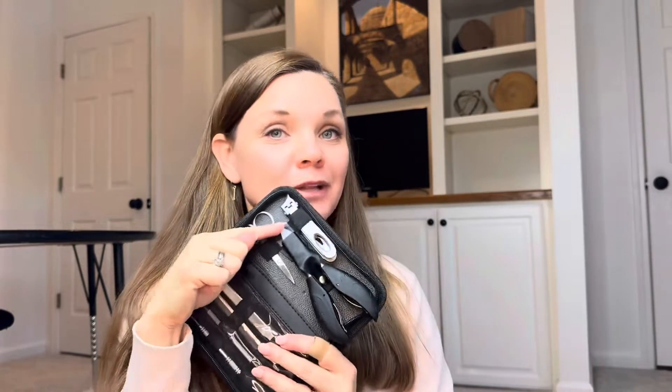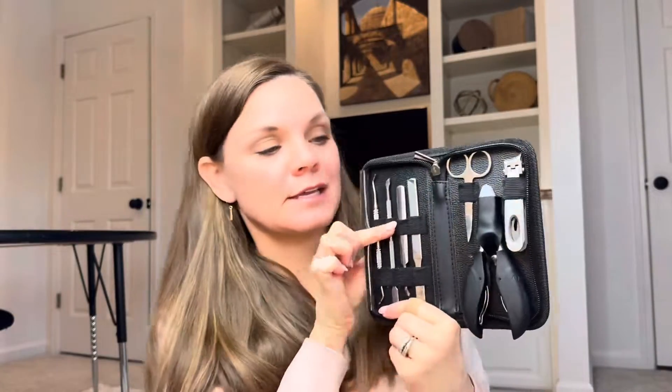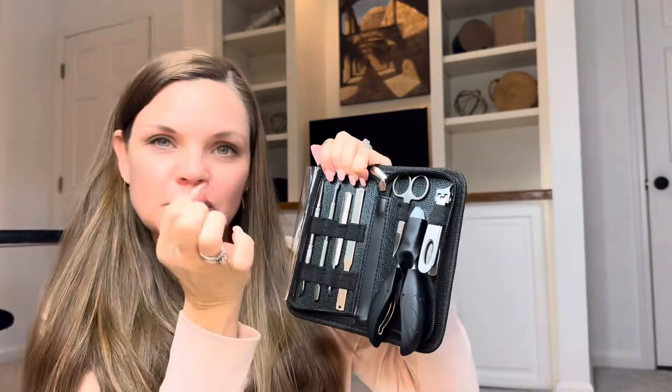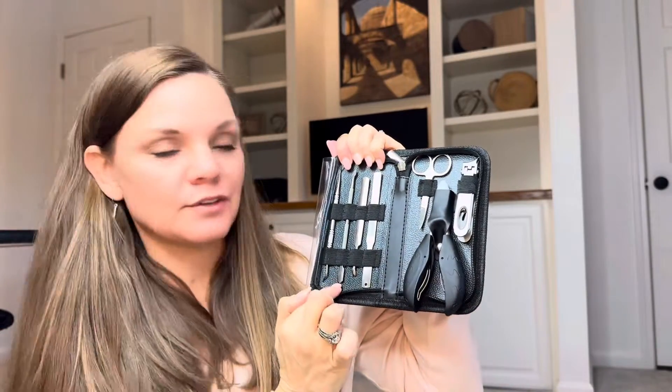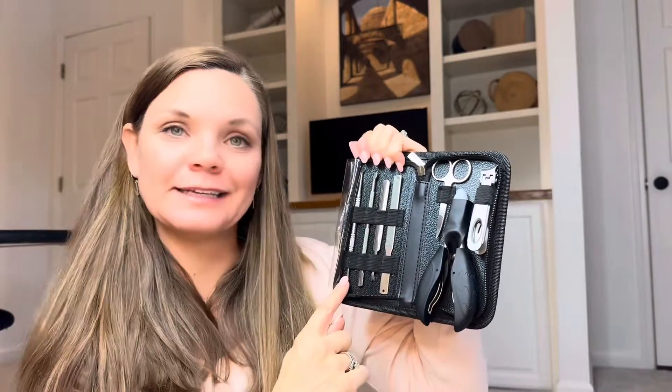Very smart of them to include this plastic cover to keep everything safe. Got your standard scissors as needed. And then I really appreciate the tools they've included on this side — a metal file, tools for your cuticle sides that help push back the cuticles, a couple different tools and sizes for that, as well as your cleaning tools.